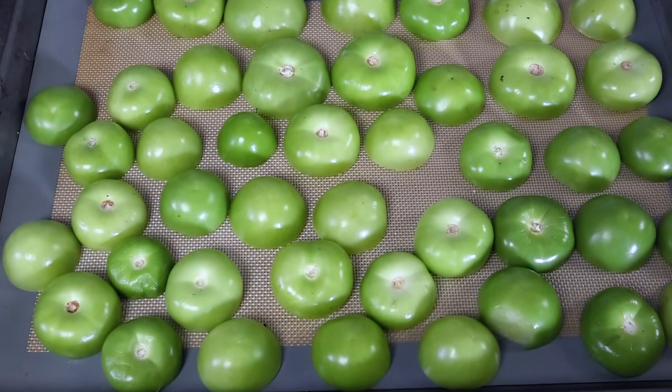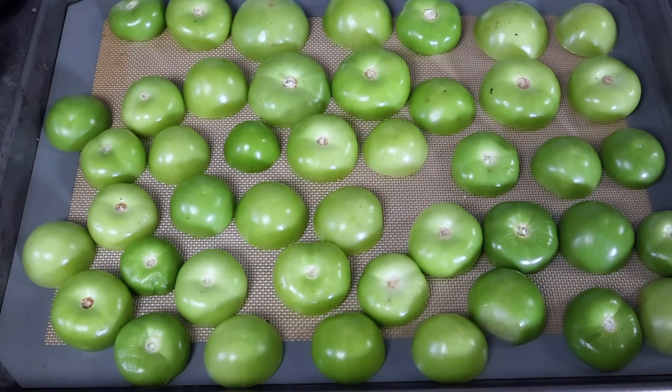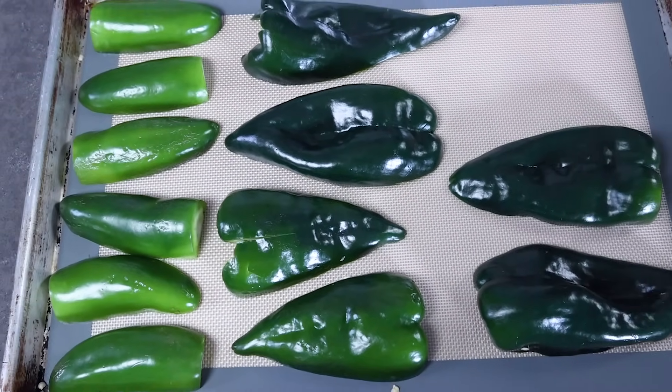I've got my tomatillos all set — everything is on the baking sheets skin side up. I've set my oven to broil and I'm going to broil everything together. You can also roast tomatillos and peppers at 350 to 400 degrees, or roast peppers on the grill or over direct flame. For today I'm keeping it easy. I'll put the tomatillos on the lower element and the chilies closer to the top heat element so they cook more evenly. Broil for about 12 to 15 minutes until the skins start to char up on the peppers.